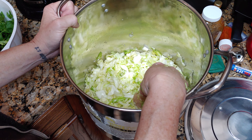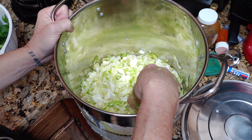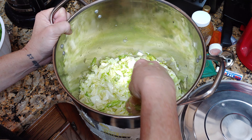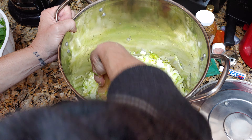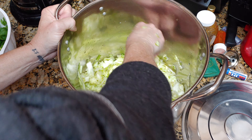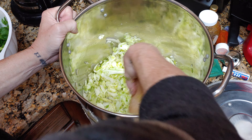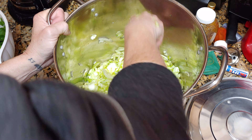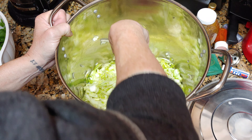New adventures in squad land — we're teaching some cabbage some lessons. We had to put in some salt and we're making sauerkraut. We're gonna take your cabbage, slice it up, and get the core out.